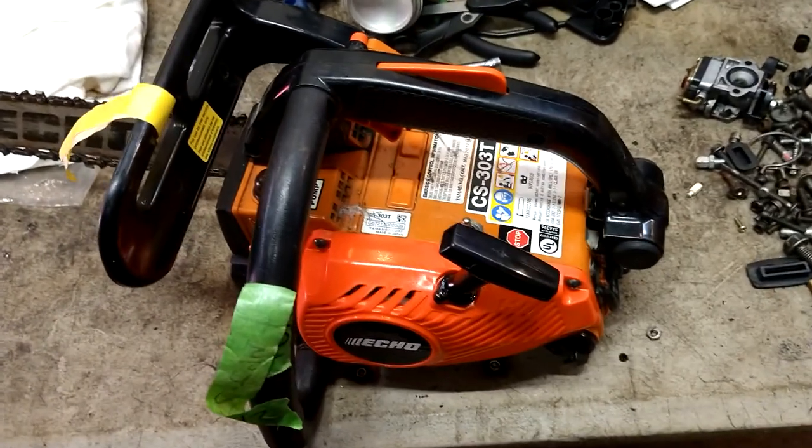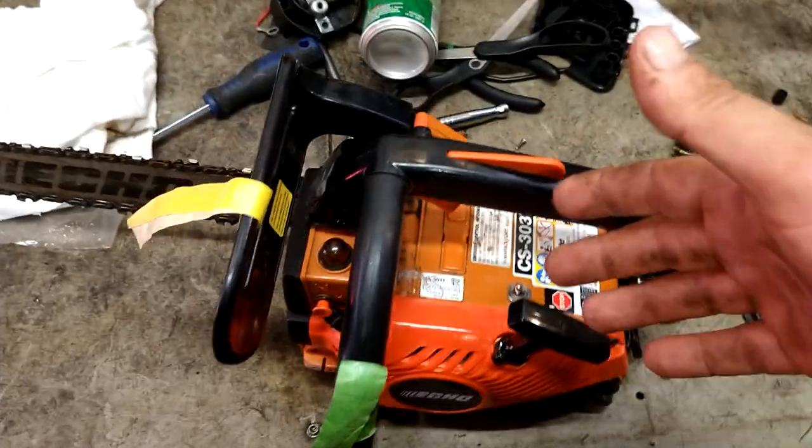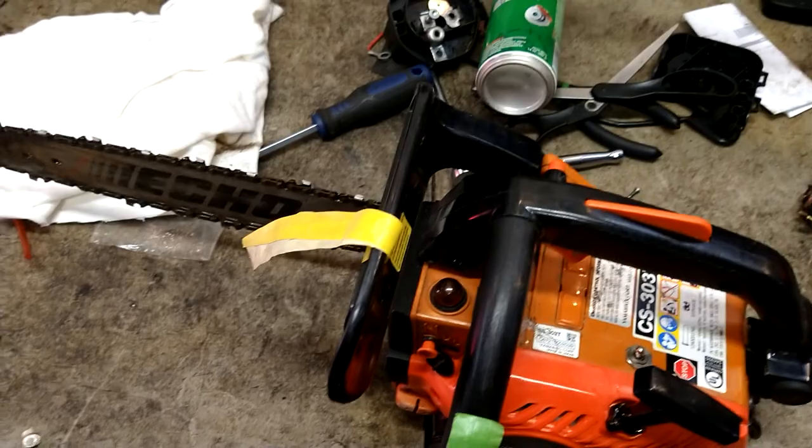Alright guys, today we are going to adjust the carburetor in a CS303T. When you squeeze the trigger it bogs out and wants to die. It will fire up and just won't run right.